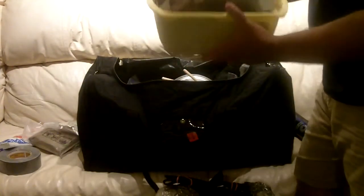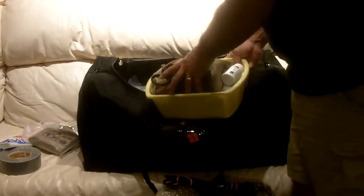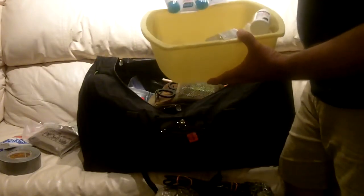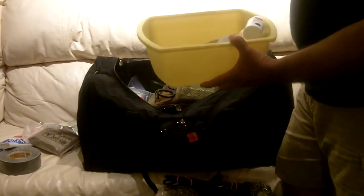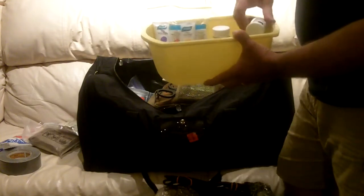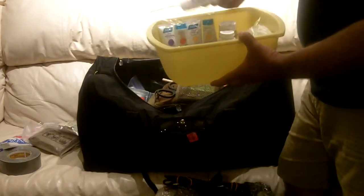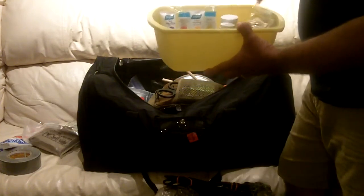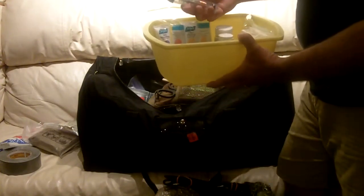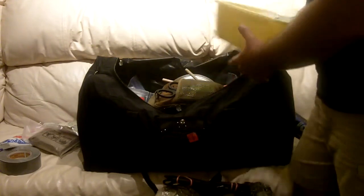I have some cheap plastic bins to help organize smaller items. Inside: some lotion to keep moisturized in winter, a bottle of aspirin and ibuprofen, a triangular bandage, some bars of plain ivory soap, and two small shake lights. They're not great, but in an absolute emergency you shake them up and they work. They don't take up much room and don't weigh much.